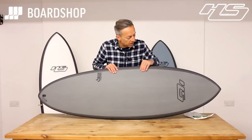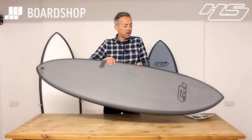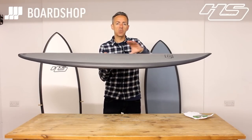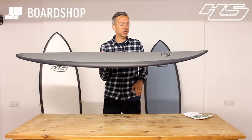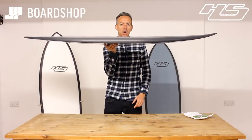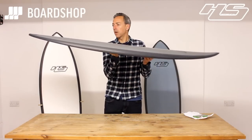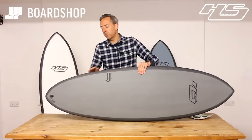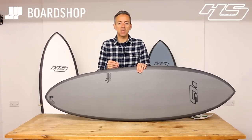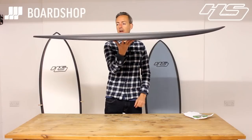Shape-wise, you can see full volume in the nose — nice and wide surface area. For paddling, that big surface area gives the board stability, as well as carrying it through flatter, fatter sections of the wave when you're up and riding. Flat rocker — not a huge amount of rocker — just enough lift in the nose to stop you pearling and to give the board performance in steeper or better waves.